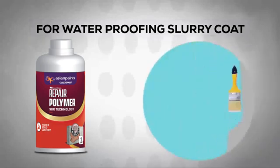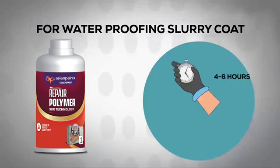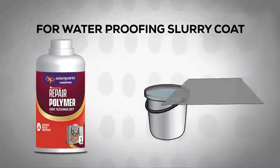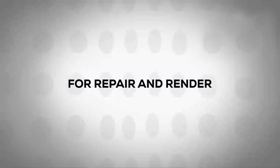Apply two coats of solution by brush on the concrete surface at an interval of 4 to 6 hours. For right transfer and thickness, cover the solution with a piece of suitable polythene. It is recommended to cover the coating with a protective screen to the desired slope and thickness.